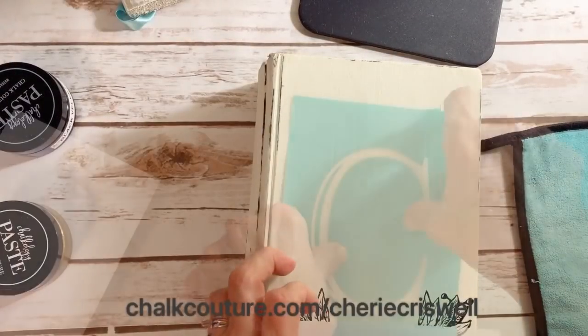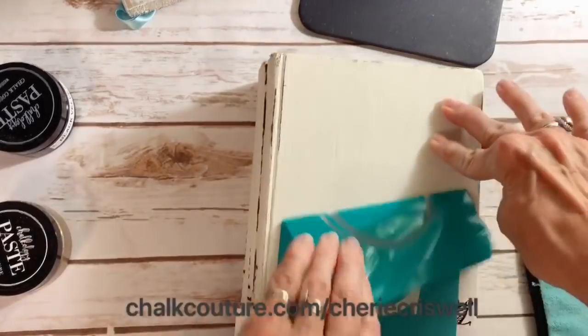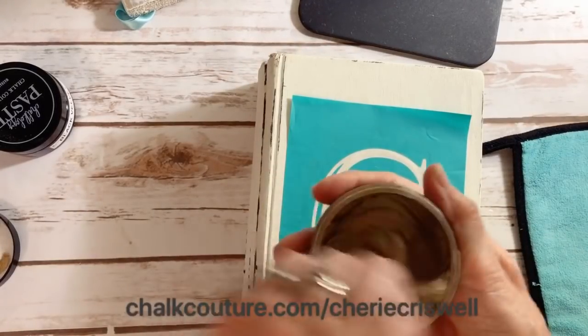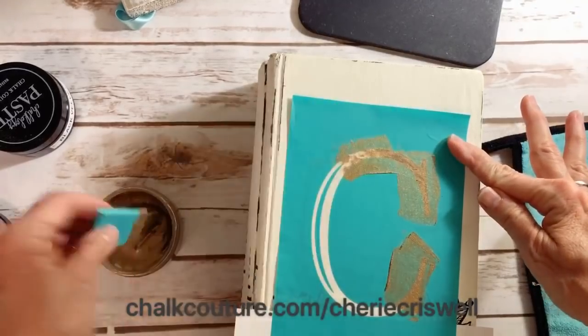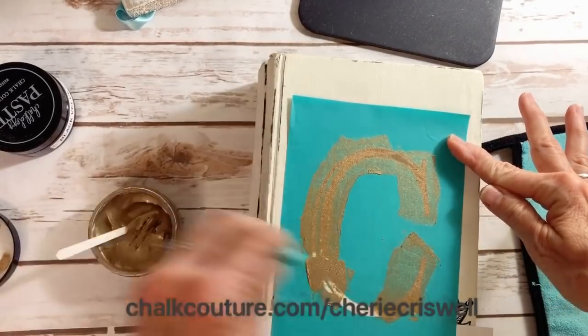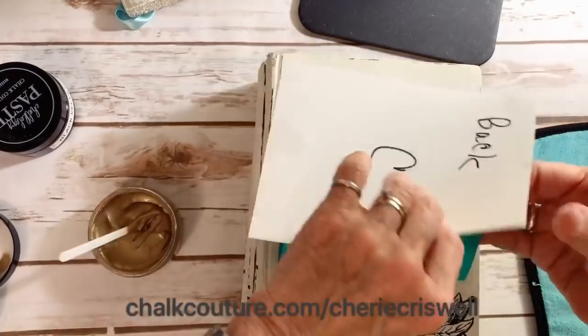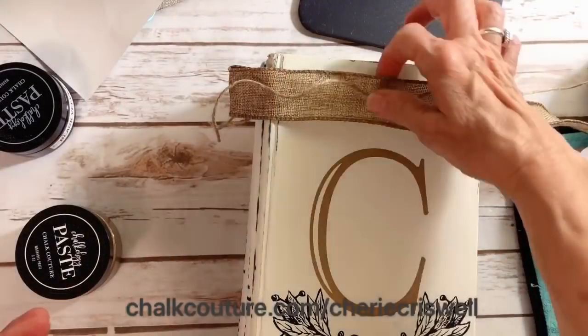Now for the C monogram — we have them for every letter in the alphabet. I first fuzzed it because I didn't want to pull up any of the paint or paste that's already on the book. Then I'm using our new shimmer gold paste — we have it both in ink and paste.